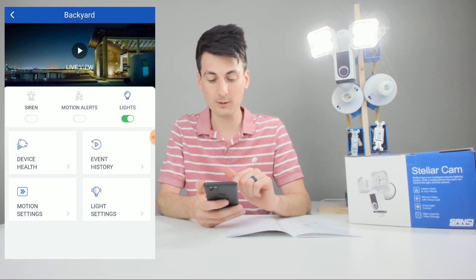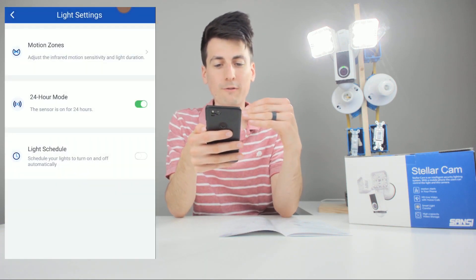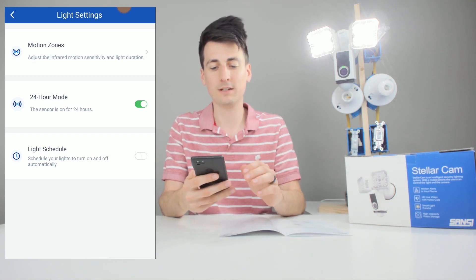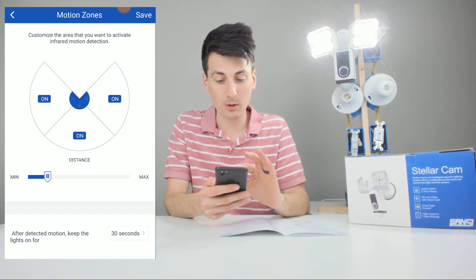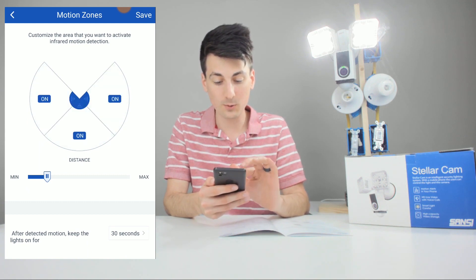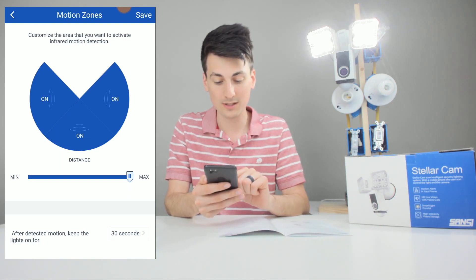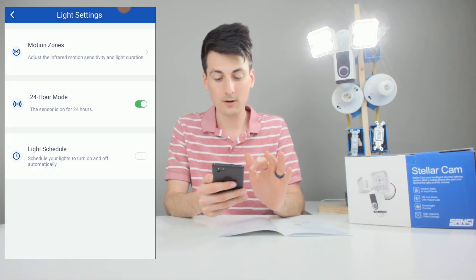The next feature is the light settings, which walks you through motion zones, 24-hour mode if you want to turn the sensor off or have the light on all the time, and a light schedule to automatically turn the lights on or off at specific times throughout the day. In motion zones, you can choose the area for infrared motion detection and customize it — toggle each quadrant on or off. You can also expand the detection distance; according to the manual they have a 10-meter range, roughly 33 feet max. After motion detection, you can set how long to keep the lights on — from 15 seconds to 15 minutes.